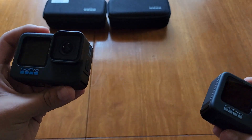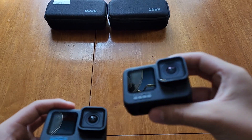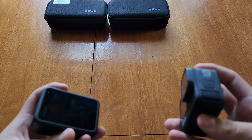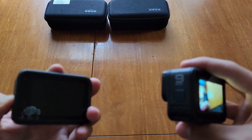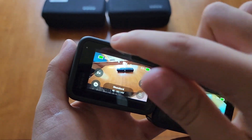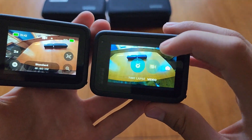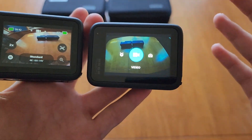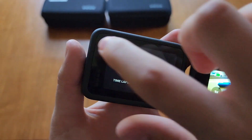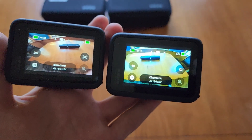A big difference between these cameras is that the Hero 10 introduced the GP2 chip. The 11 also has the GP2 chip, while the 9 has the older GP1 chip from the GoPro Hero 6. I've watched videos of people complaining about the touchscreen being very slow because of the old chip. Turning them on and going through the UI on the Hero 9, it's definitely a little sluggish and laggy, while the Hero 11 is much more smooth and a better experience. You can definitely tell the Hero 9 is struggling a bit — but that's pretty much the main difference between the chips.